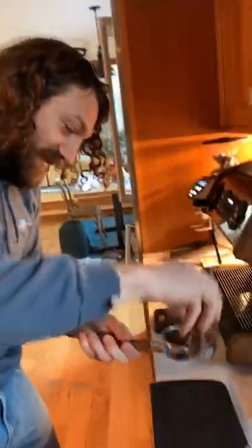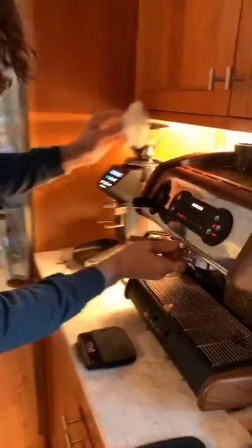Look at that — nice and even. This is when you go full turbo. You know you've gone full turbo when you're talking about an even puck.